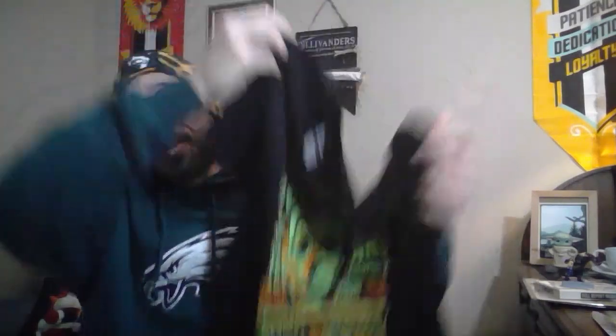Let me know in the comments section what your favorite item from this box was. For this box, I'm going to go with our Halloween t-shirt — Halloween is just one of my favorite horror franchises, I absolutely love it. Let me know in the comments what your favorite was. Hope you enjoyed this video, hope you have a great rest of your day, and until next time, stay spooky. Peace.